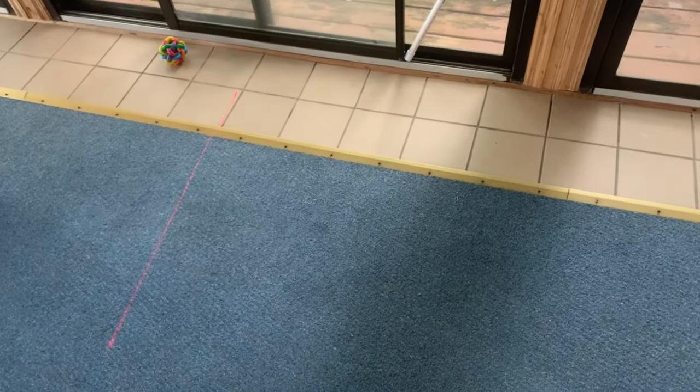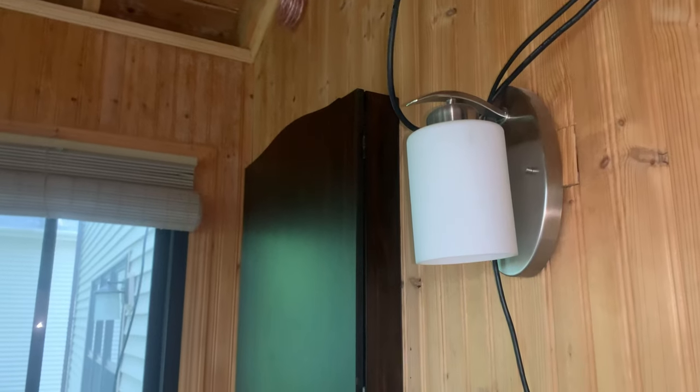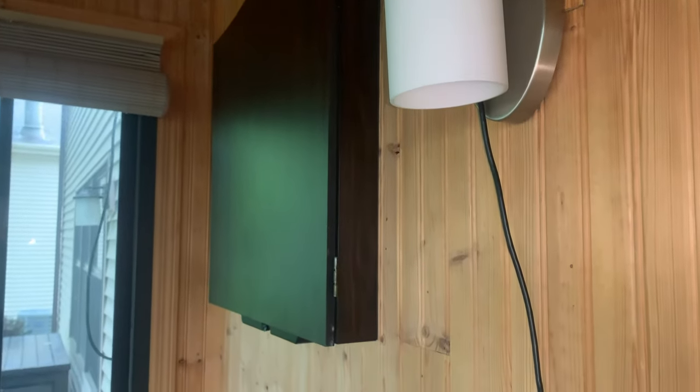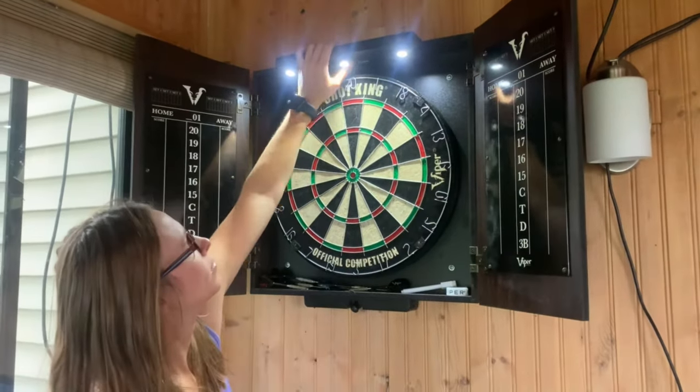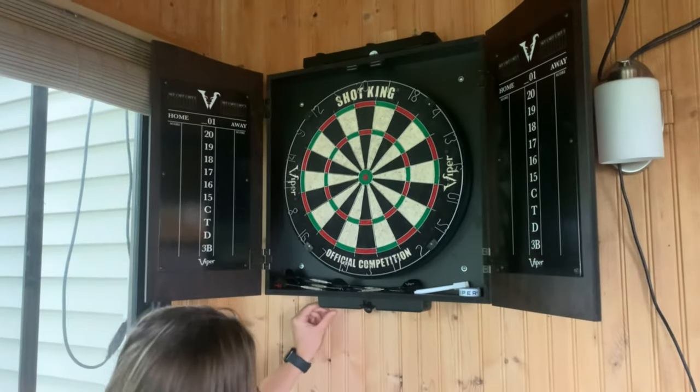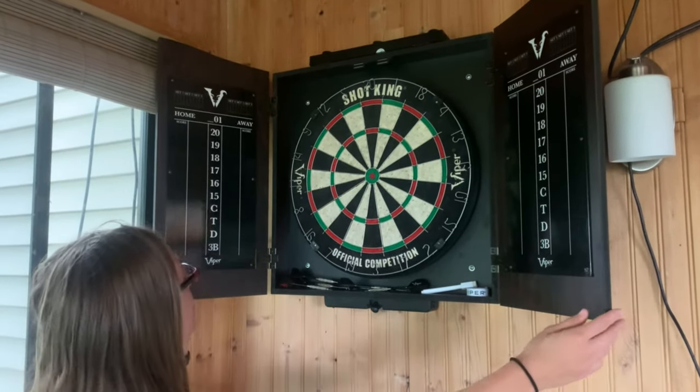This is a great durable set. Everything stores back inside — the doors close up and there's a magnetic clasp. You can push the laser level and the lights out of the way, close the whole thing up, and you're ready to go in the future. I'd recommend checking out some rechargeable batteries to use with this to make it a little less cumbersome.